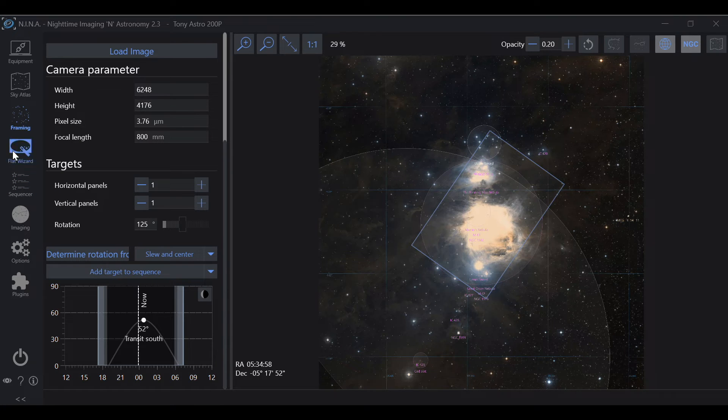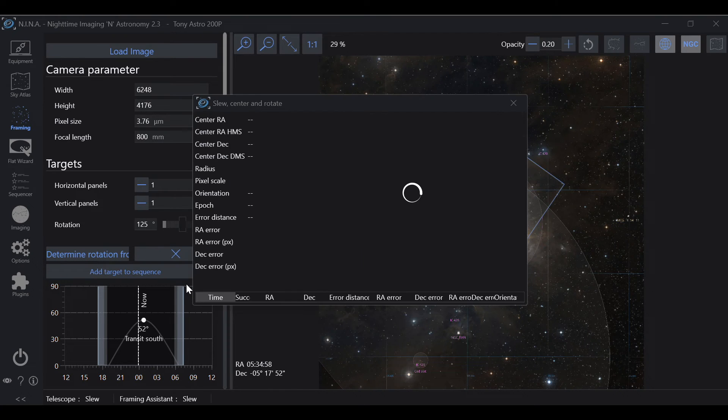Let's go back into framing, set the rotation to about 125 degrees and position the target. Back in the sequencer, we'll go to framing. To get the rotation to happen, click the down arrow next to Slew Center and choose Slew Center and Rotate. Now the telescope is going to go to the target, and once it's done slewing you're going to see it settling — whatever you have your settle time set to. In my case, it's 15 seconds.